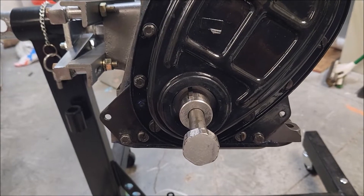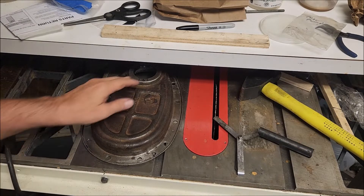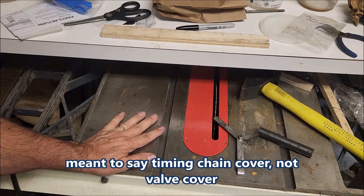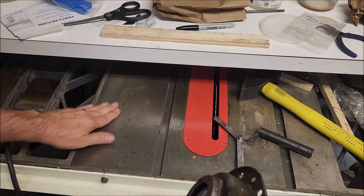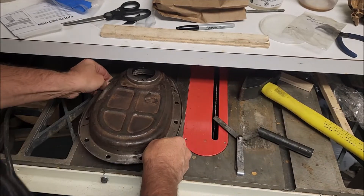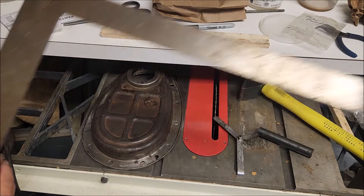Here's my valve cover and oil pan repair station. I have an old Craftsman table saw that is cast iron, heavy, strong, solid, and flat. I'll check it with a square and so on.